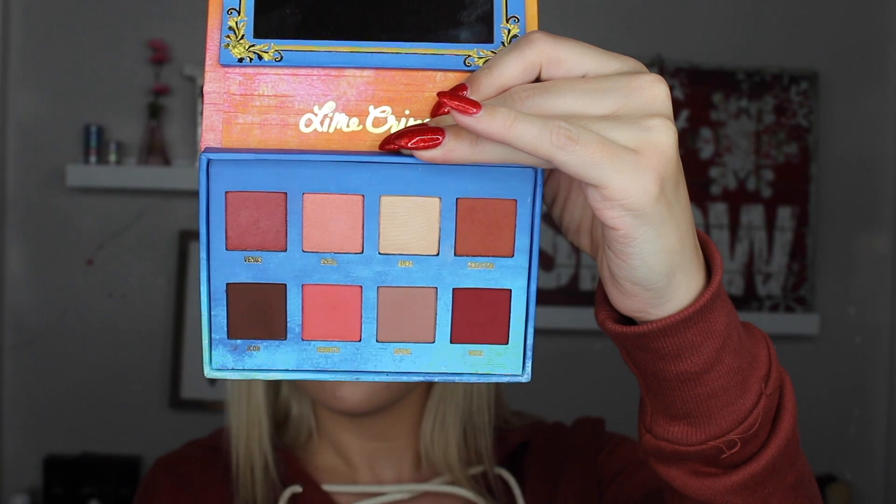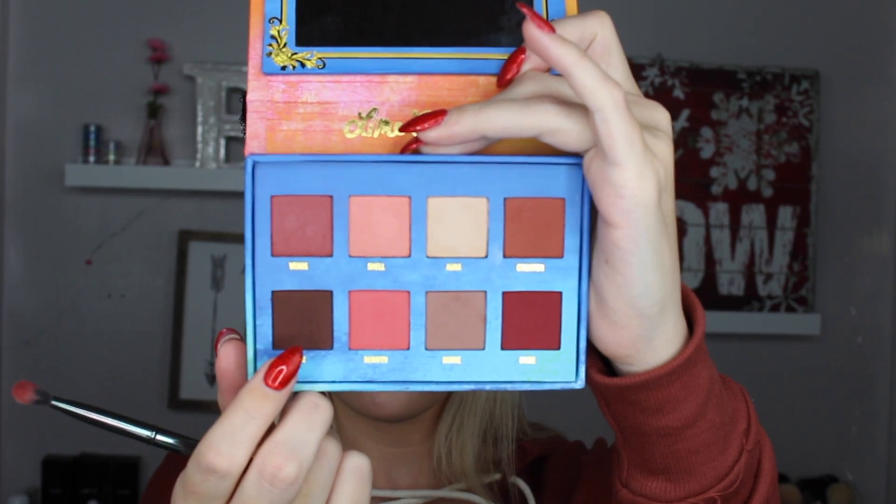I'm taking the darker berry-red color called Muse and using a smaller brush - the Sigma crease brush E47 - which is amazing for the crease. I'm switching between a bigger blending brush and the smaller one to build up the color in the crease and blend it out. Going back in with the Sigma E40 to buff around my entire eye so we don't have any harsh lines. Then going in with the shade Divine as a transition color, buffing it lightly above the crease. Finally placing the shade Icon on the outer V and buffing it out with a blending brush.